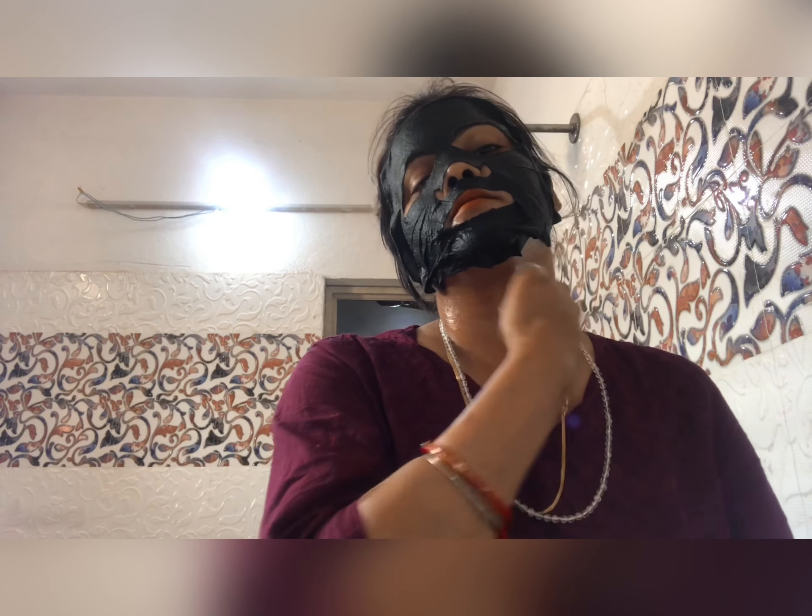What are the most important parts? You can apply some foam on your face first. Then I'm going to place the sheet on the face. We need to make sure it covers the neck and back as well. There is a lot of essence on it.